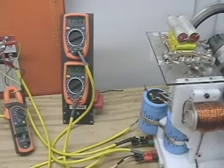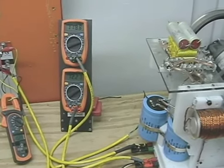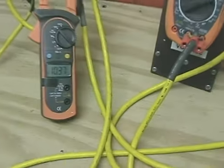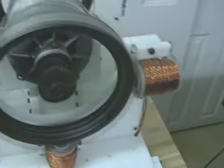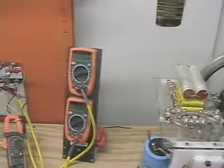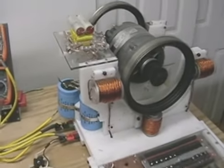We're getting 120 volts input, 12.2 volts into five batteries, and we're putting 10 amps into those batteries. They're starting to get hot so I'm going to turn it off — it needs to be cranked down a little bit.